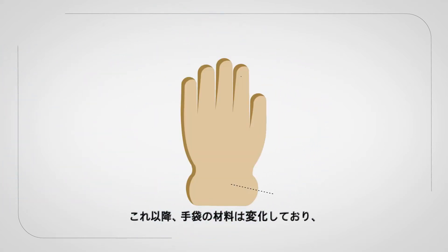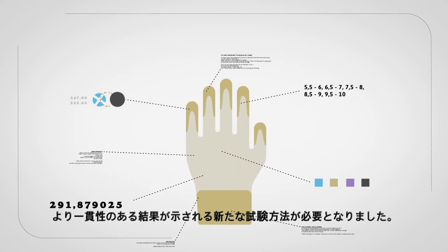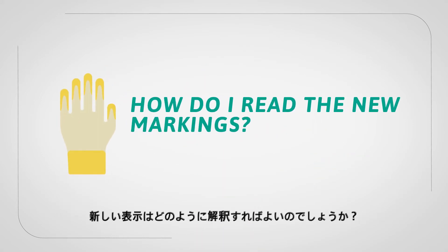Since that time, glove materials have changed and require new test methods with more consistent results. How do I read the new markings?